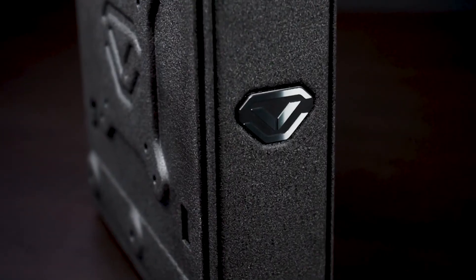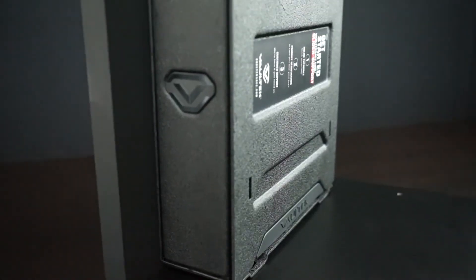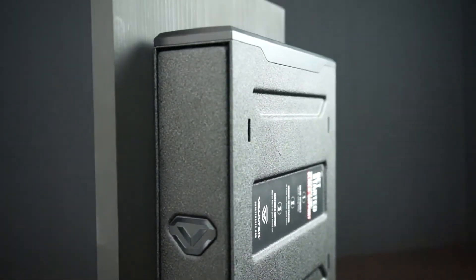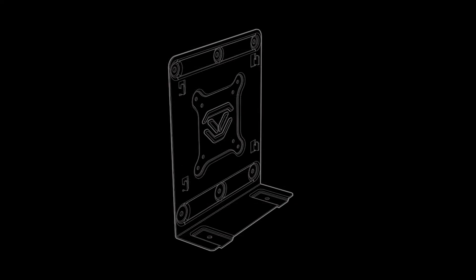For versatility, your Vault-X slider series safe can be mounted horizontally or vertically and features multiple hole patterns for installation. Standard installation on any flat surface can use the corners for four point mounting. For vertical single stud wall mounting, the center holes can be used and the middle area uses VESA 75 and 100 millimeter hole patterns. VESA is an industry standard and many third-party accessories and adapters can be used for custom vehicle applications.